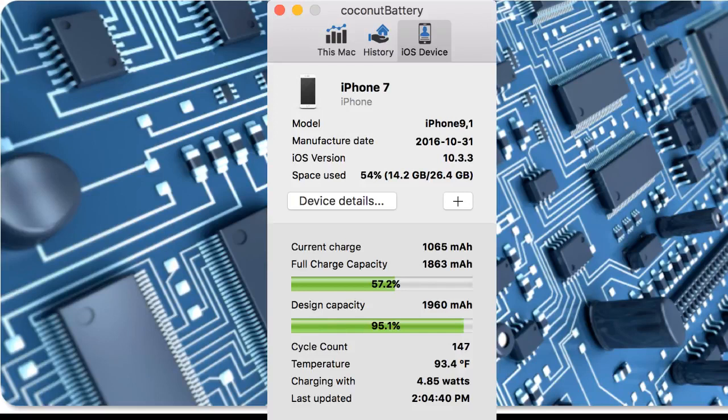Most people will say it's not as good as it was when they bought it. But that's usually the case, and not necessarily justification for replacing it right then and there. Later, as things tend to diminish, you can get an idea of the number of cycle counts and what full charge capacity is as a percentage of the design capacity.